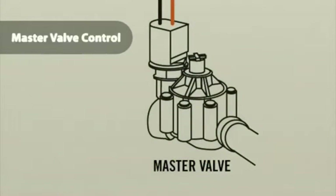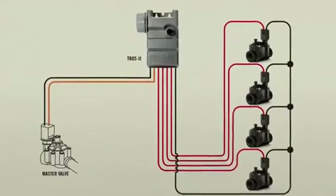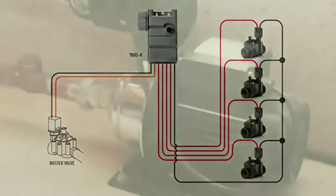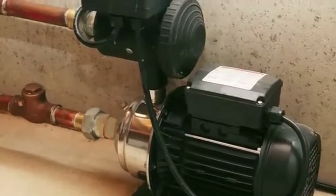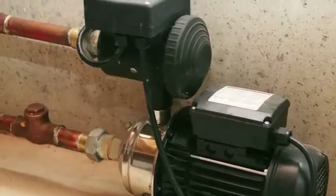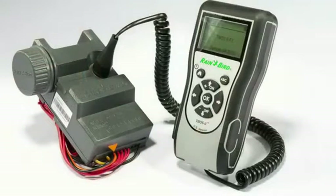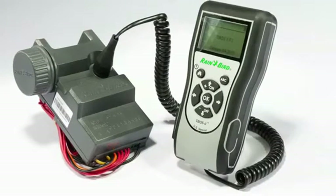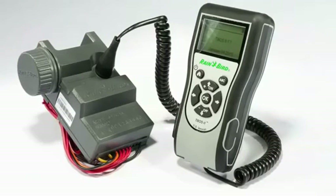Master Valve Control is another T-Boss 2 commercial-level control feature that will help conserve water. If there is a master valve or pump start relay in the system, the T-Boss 2 now gives you the freedom to link them with your battery-operated stations, improving water pressure and providing a backup to prevent leaks. The orange wire is the hot lead for that master valve circuit. Using that feature, T-Boss 2 will activate the master valve and the station valves simultaneously.